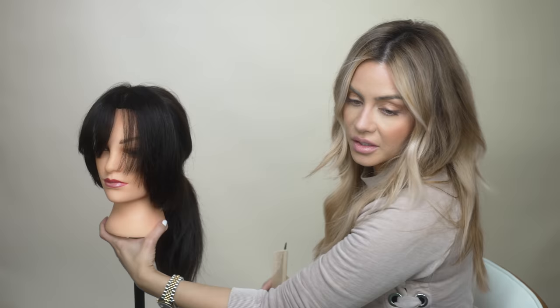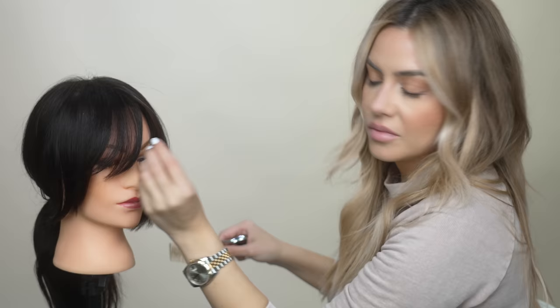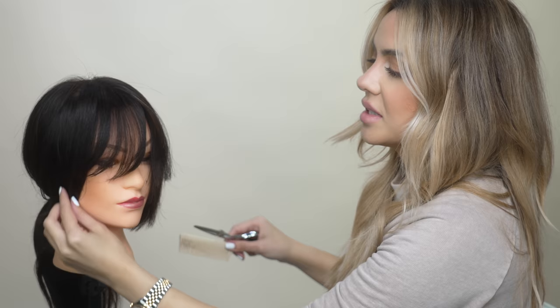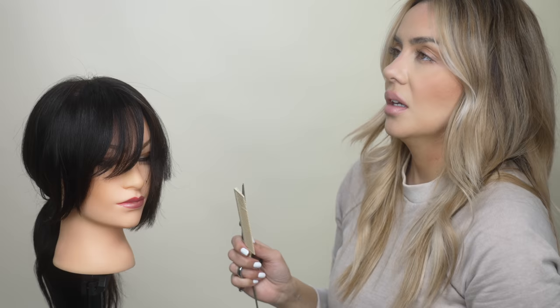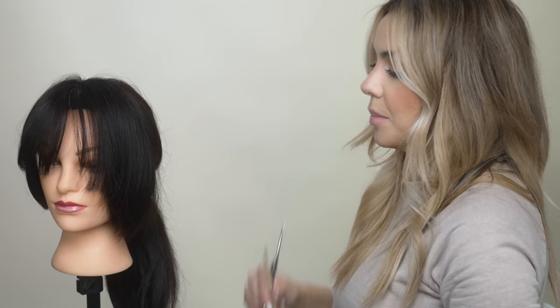When we just do that bluntly the first time, obviously it doesn't look very elevated or very soft. A good haircut is always something that with movement it just looks good — it doesn't have to be brushed or styled in a certain way. It should look good whether it's straight, wavy, or blown out. So we have our length down, but the next steps are what's really going to elevate it.